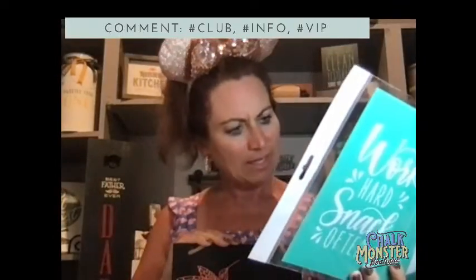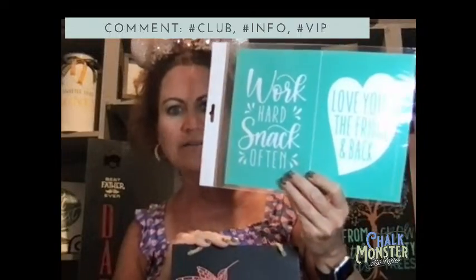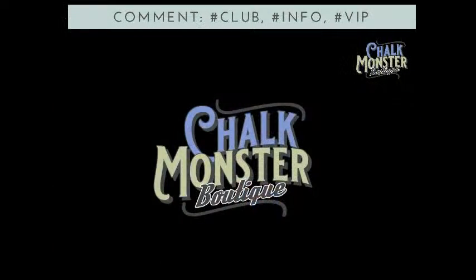That is it for me tonight — that is the June Club Couture! If you want this little cutie, just type hashtag club and I'll send you the info. I'll be back tomorrow night and we're going to do the Creative Kickstart transfer — 'Work Hard, Snack Often' and 'I Love You to the Fridge and Back' on our little spinning pillar. Come back and join me tomorrow night at 9 p.m. Eastern. Love you guys — thank you so much for joining me live and chatting with me. I'll see you tomorrow night — bye!